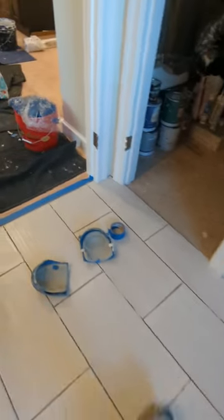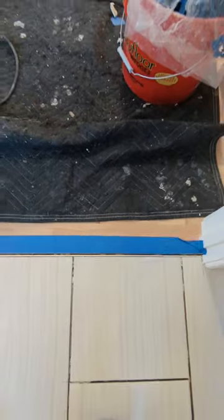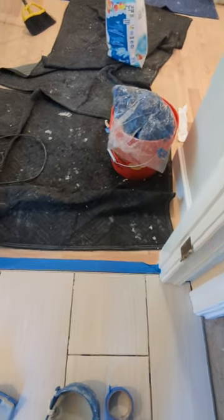Over by the hardwood, don't forget to leave a little gap and fill it with silicone — not acrylic cork, but silicone. If you don't believe me, search 'tenting tile floors'.